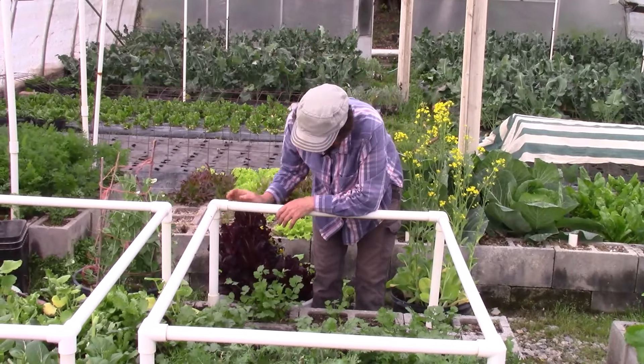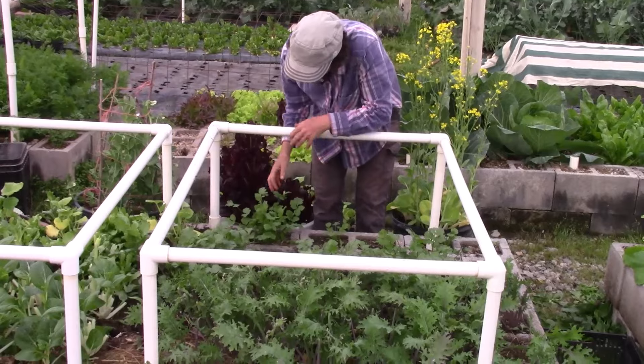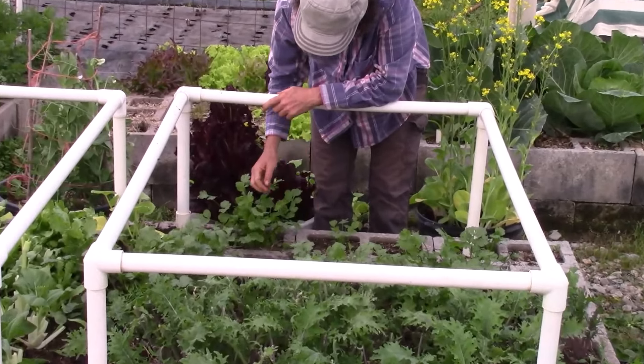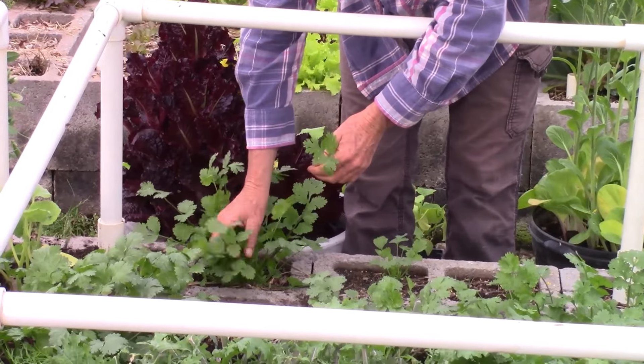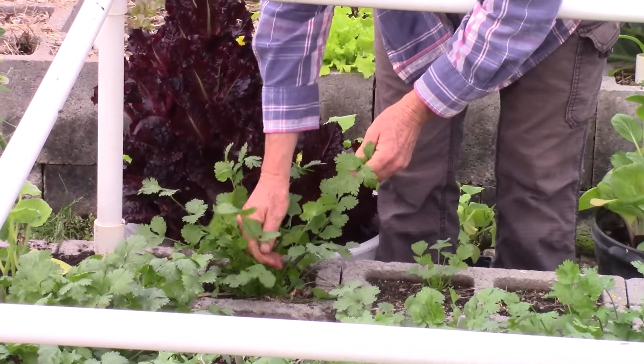Alright, we're here in the cilantro and this plant is ready to harvest. You can either cut it with scissors or you can come through, kind of like we did the dill, and just harvest the leaves from around the outside.